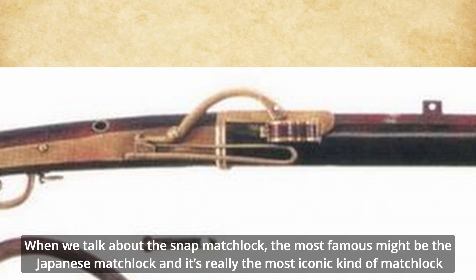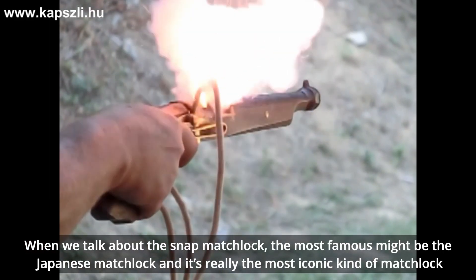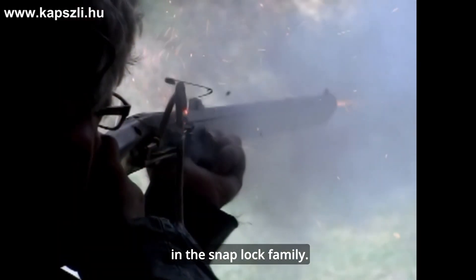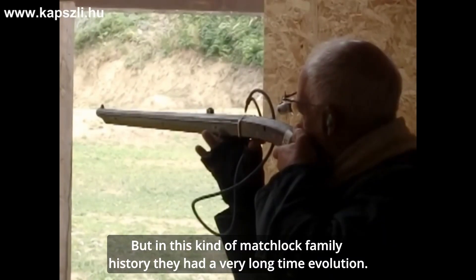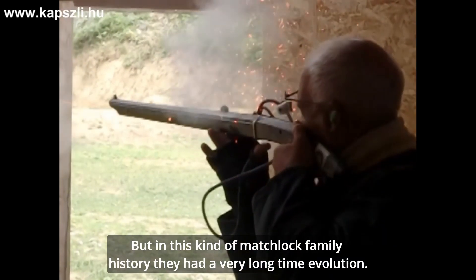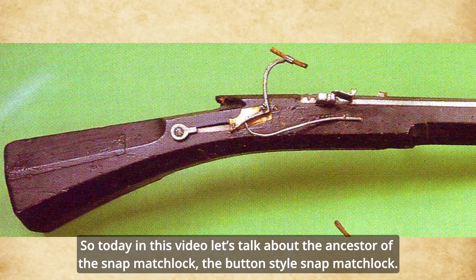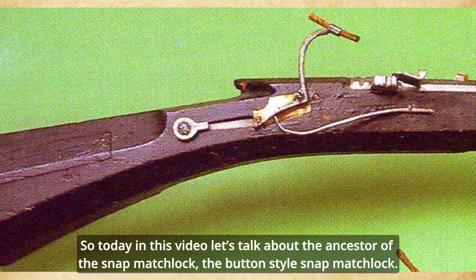When we talk about the snap matchlock, the most famous might be the Japanese matchlock, and it's really the most iconic kind of matchlock in the snap lock family. But in this kind of matchlock family history, they had a very long time evolution. So today in this video, let's talk about the ancestor of the snap matchlock: the button-style snap matchlock.